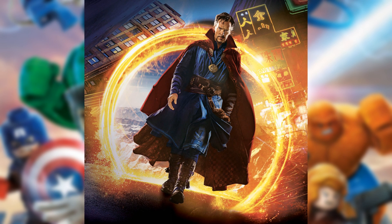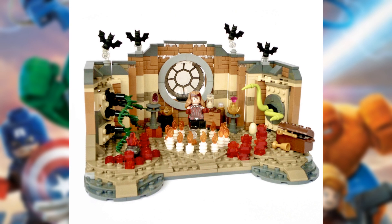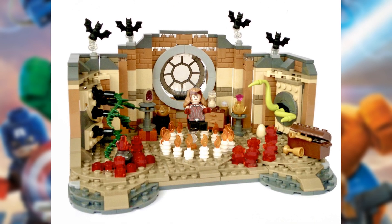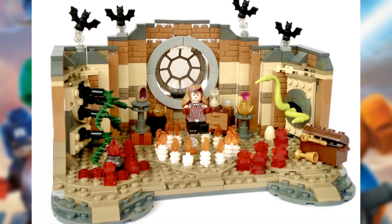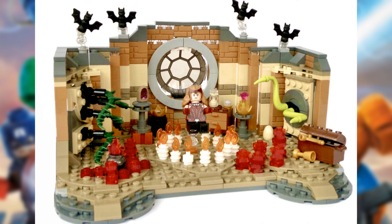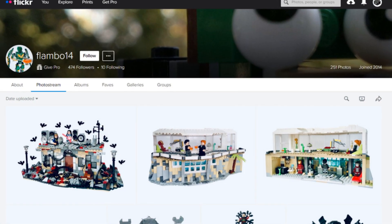Now we're going to take a look at a moc which is really something in theaters right now — the Lego Doctor Strange in the Multiverse of Madness moc with Wanda. We get all of the candles surrounding Wanda, a little bit of detailing in the back with a window, some vines on the left and right with green stuff coming out of the wall, a chest, red fire surrounding the circle of candles, ornaments in the back, and some decorated bricks. Also love the addition of the bats. Definitely an amazing moc made by Flambo14.